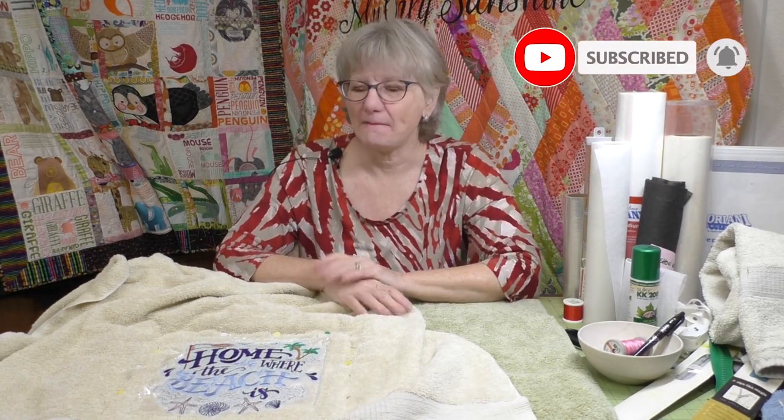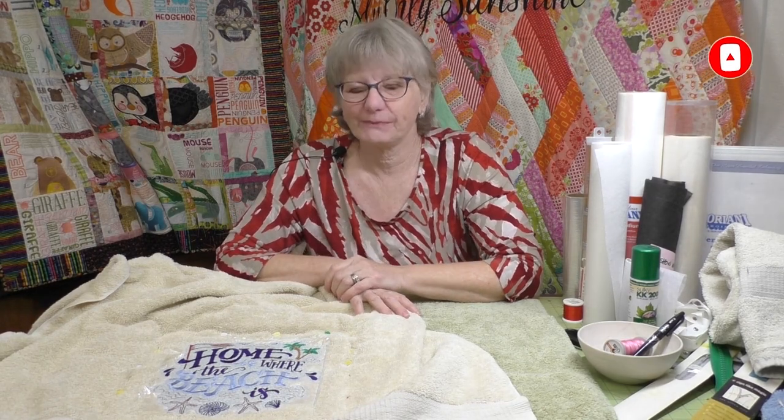Let's talk about embroidery on big fluffy towels. There's a few things to think about, and that's what makes this a fun project for maybe a confident beginner in embroidery. There's a couple things you need to take care of, and it gives you a chance to explore all the different ways you can do embroidery on your machine. We're going to talk about supplies, the stabilizer on the back, a topper for the top, thread, and something special called the knockdown stitch, which controls the nap of the towel.